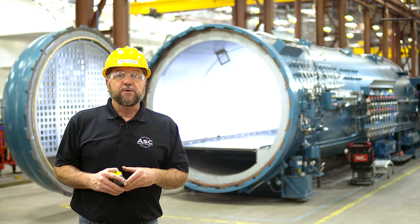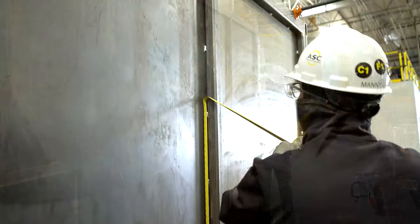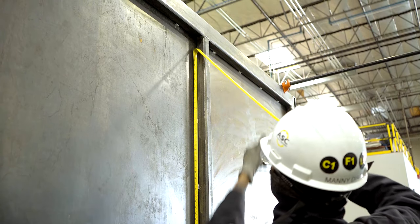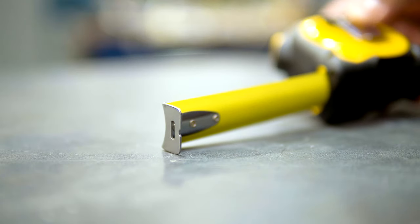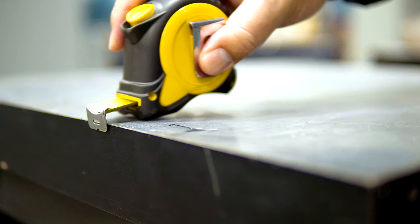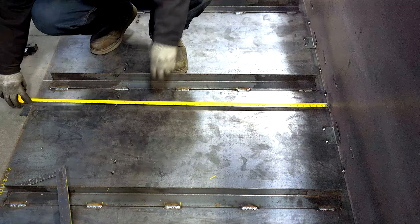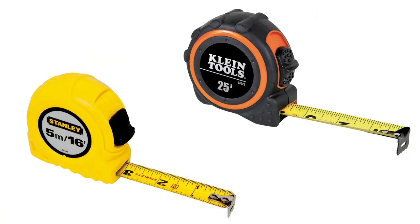We'll start with a basic overview. A tape measure, also called a measuring tape, is a flexible metal ruler used to measure size, length, or distance. It has a metal strip called a tape with linear measurement markings rolled inside a plastic or aluminum case. The tape has a metal tab or hook at the end used for hooking onto a ledge or butting up against a wall. The standard lengths for a tape measure in the U.S. are 16 and 25 feet.